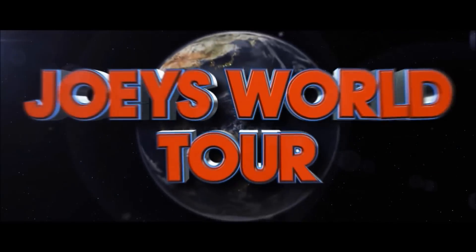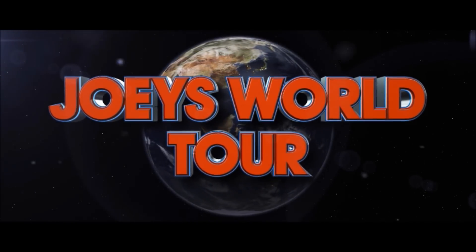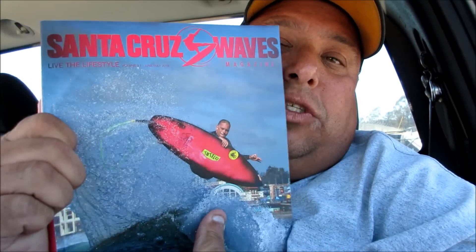Hi everyone, it's Joe for Joey's Super Cool Food Reviews. I'm back! Today I'm here in Santa Cruz, California, and I was just reading Santa Cruz Waves because I'm catching some gnarly waves.